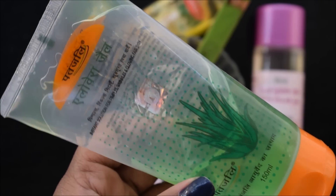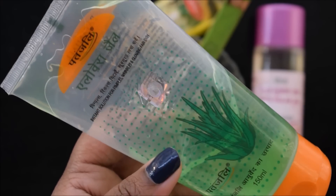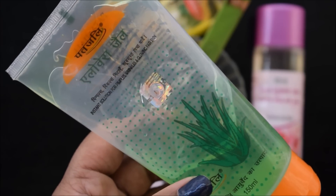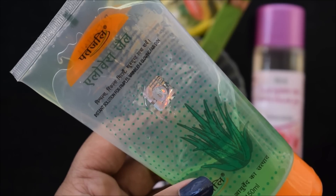Now let's see how you can make this serum easily at home. Here, I have brought aloe vera gel. If you have aloe vera plant in your house, you can use the gel from there. But if you use store-bought aloe vera gel, then the serum's shelf life increases.